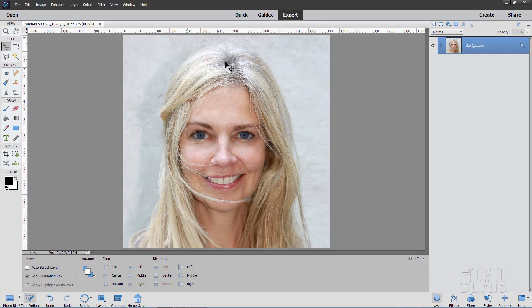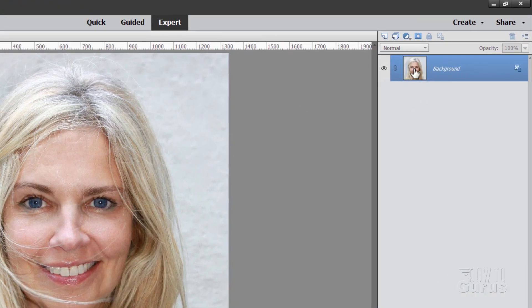Now let's put that right there. I'm going to make a duplicate of the background layer — right click, duplicate layer, choose OK, and hide the background. That's just a safety just in case, because we're going to be changing this layer up here.